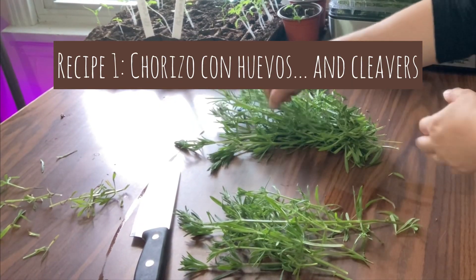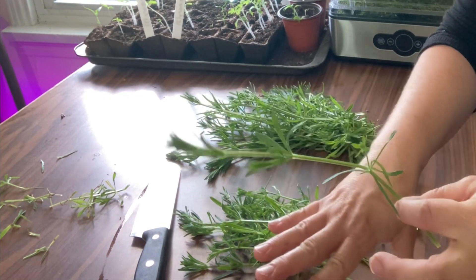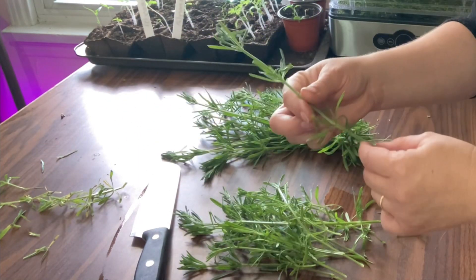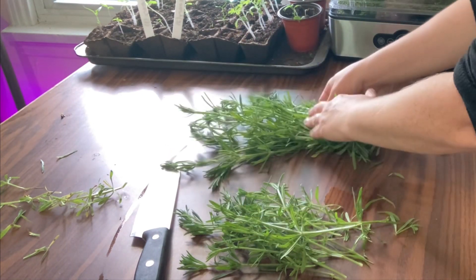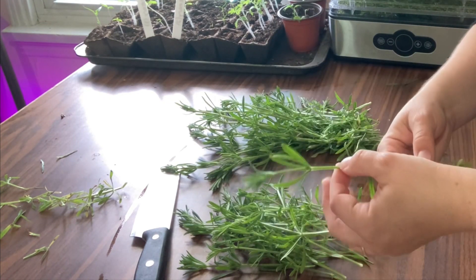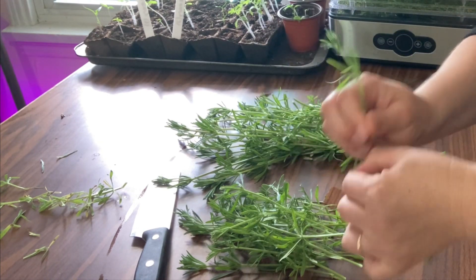So with cleavers, unlike most types of herbs, you really, really have to thoroughly clean these because they're sticky, and that means that everything outside sticks to them, including things like little white dandelion seeds that fly around and leaves of other plants. So you have to go through them one by one and check to make sure nothing weird is stuck to them. And then I always, always wash my cleavers. Today I'm just going through picking off anything that's bad.